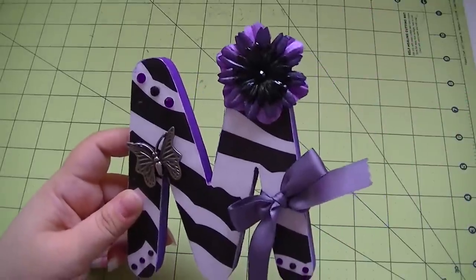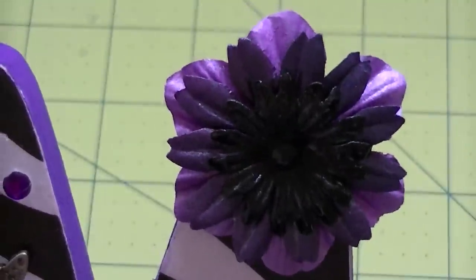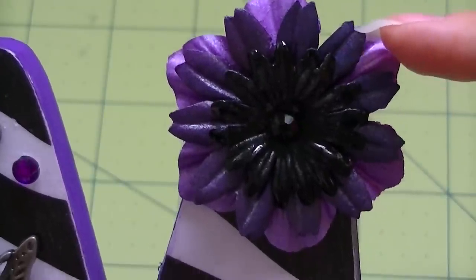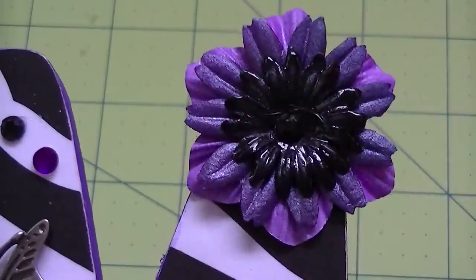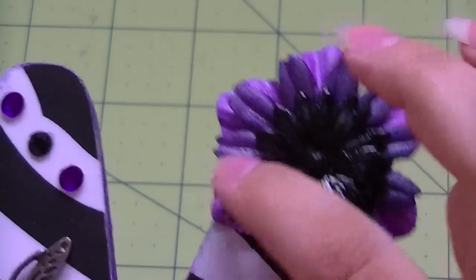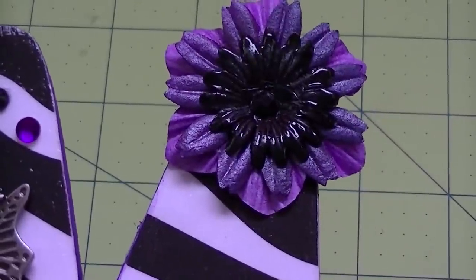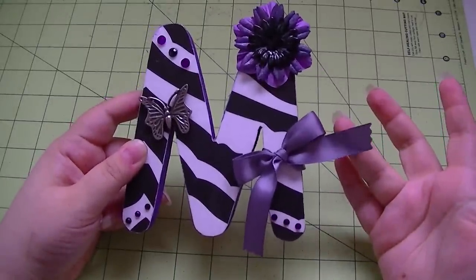These flowers I all did with Tattered Angels glimmer mists. It's getting kind of dark here so I don't know how well you'll be able to see this. I used a purple - just a generic purple one, I think it was lilac - this one I used faded denim, the lilac, and the dazzling diamonds. The black one started out as a white or green flower and I used the black on it. It's hard plastic - you can hear the tapping - and I just used a black glitter rhinestone in there.